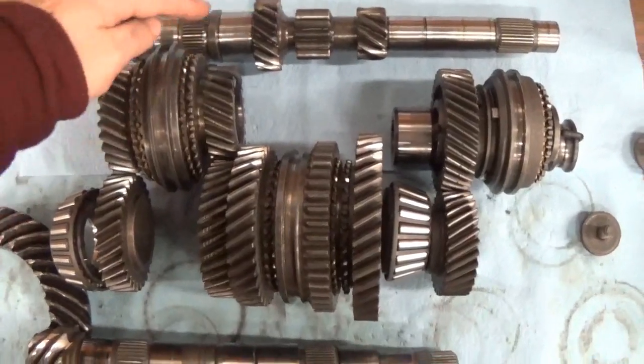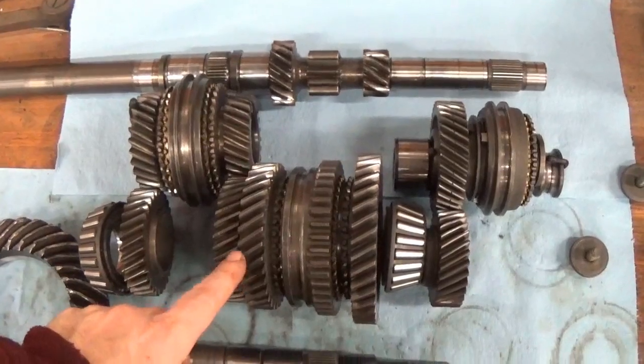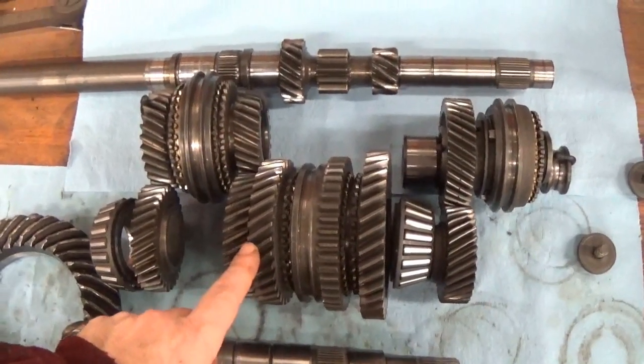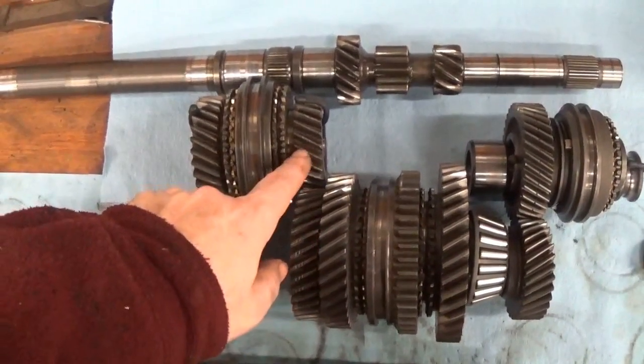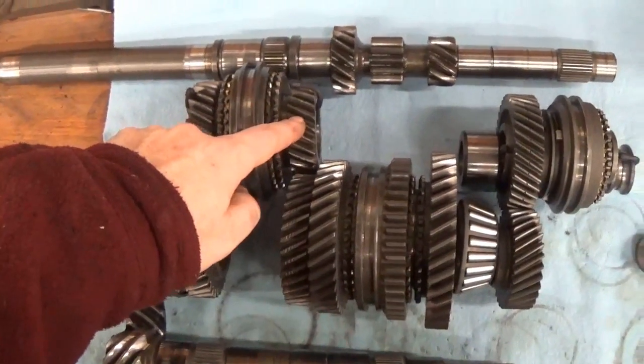This is second gear — the next largest input gear paired with the next smallest output shaft gear. Then we go to third gear. Third gear would be on this shaft right next to this one, so this would be third gear — it's a little bit larger.